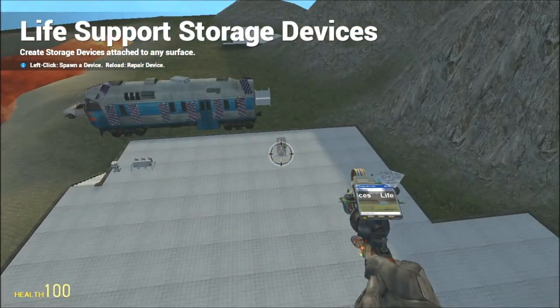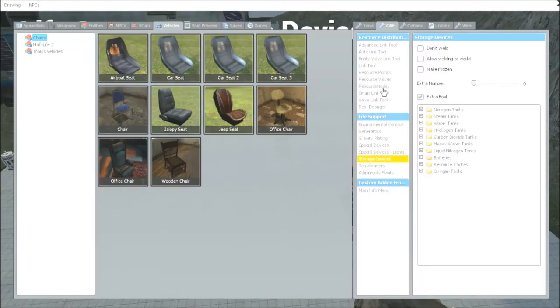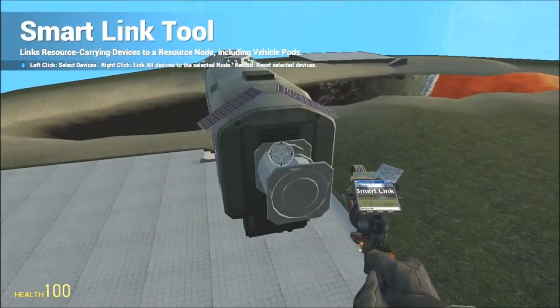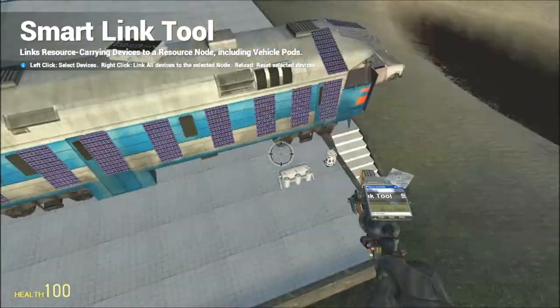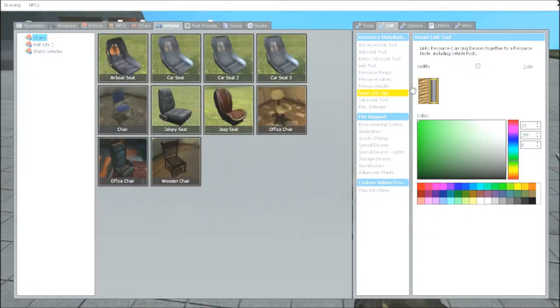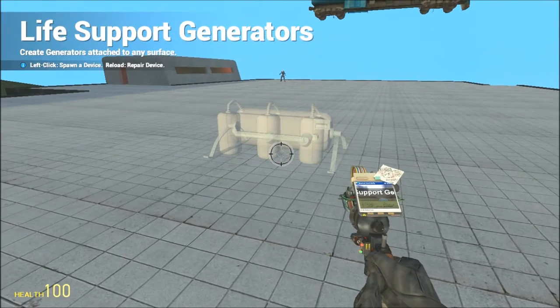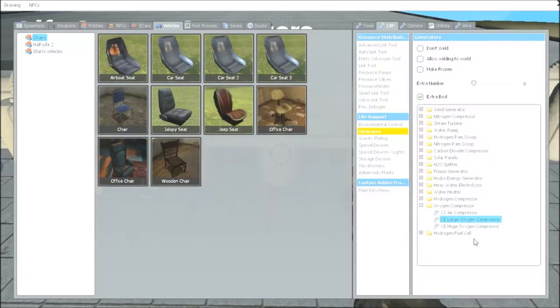Next we need a very vital thing: oxygen. Under generator — I didn't know that — go to oxygen compressors. You can pick the size you want; I'm just going to do larges.